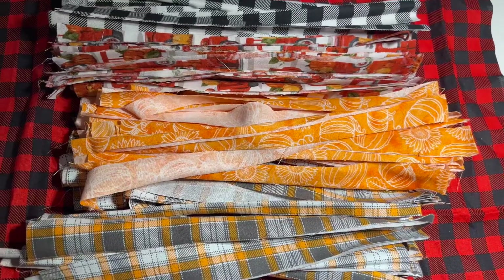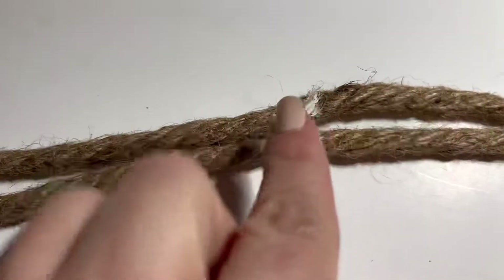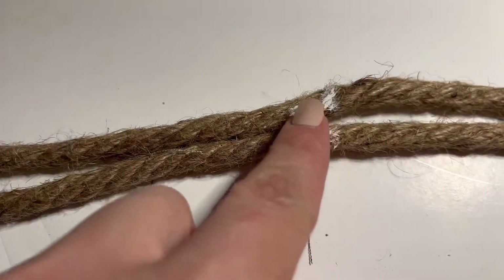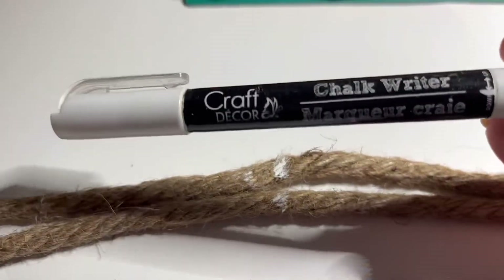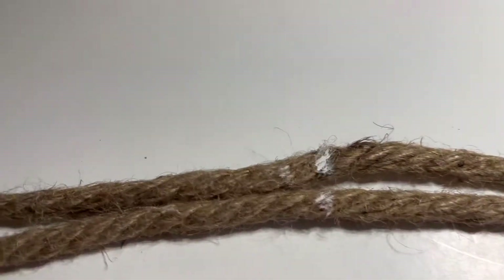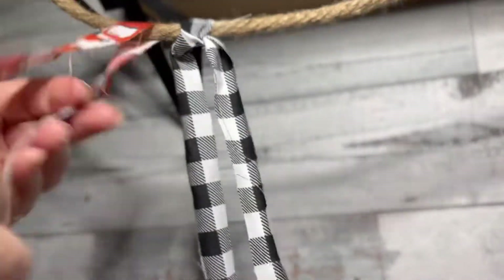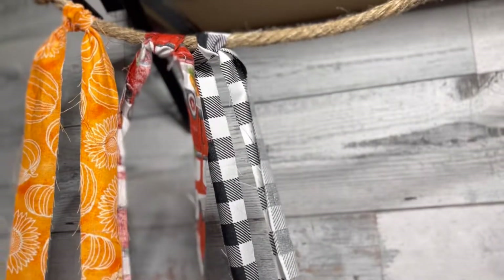Now I have all my pieces cut — time for the fun part! I also took the ropes and put them side by side to make an even mark with this chalk rider, also from Dollar Tree. I measured the end so I have enough to tie a little knot at the end, and now I'm gonna go ahead and do a simple knot tie with the fabric pieces.